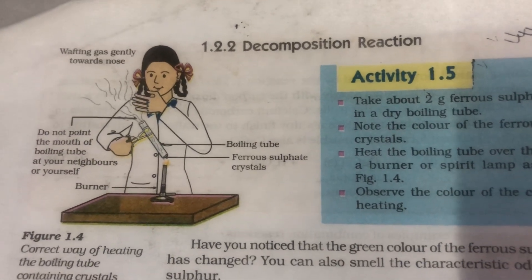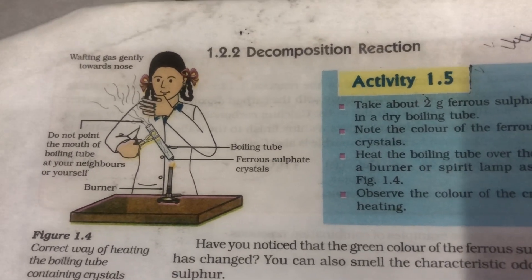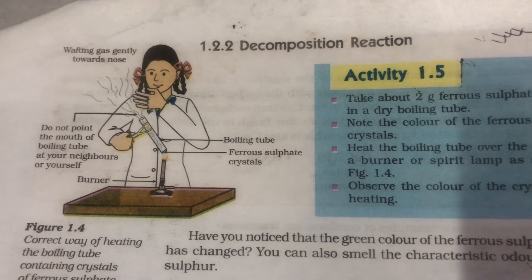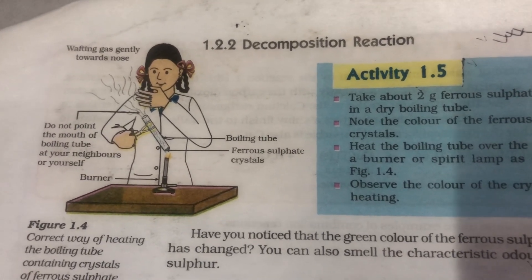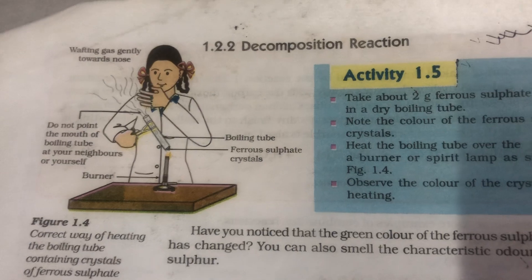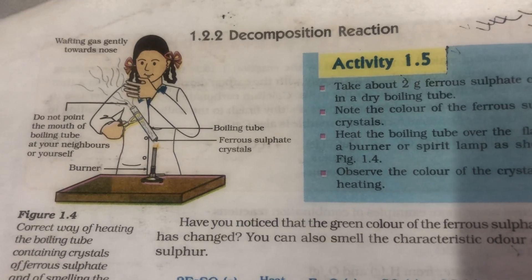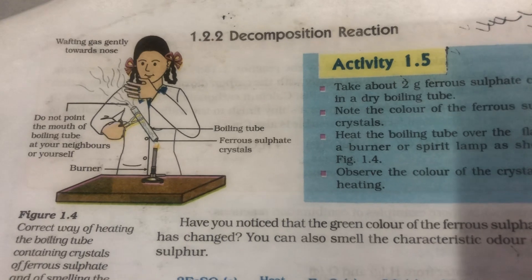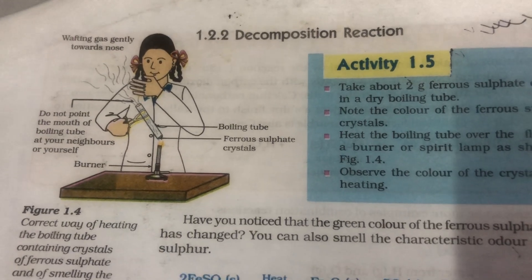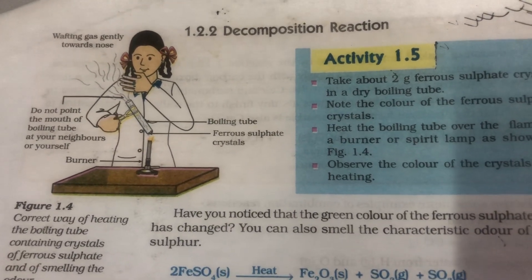Good afternoon children. This is the thermal decomposition activity that we have to study, and I will be telling you what all things have to be taken note of while doing an activity. Whenever we study an activity, we need to know what is the aim. Reading simple text and learning is different from studying an activity. We should be clear about the aim, which is how does decomposition reaction take place, what we have to observe, and what conclusions we have to make.